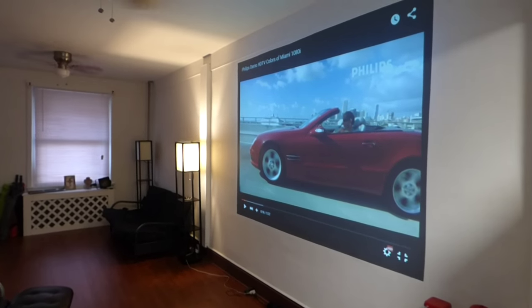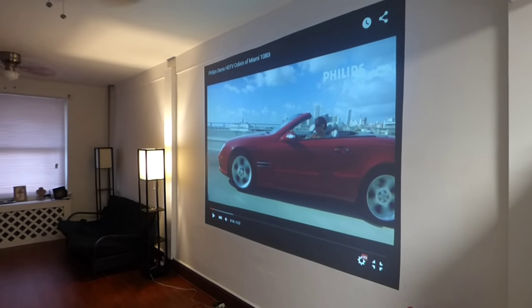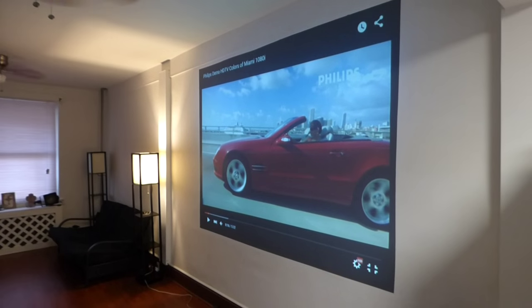Hey, how you guys doing out there? My name is Kenneth Burd. I'm the designer of Digital One Crystal Screen Paint and Digital 4K Crystal Onyx.